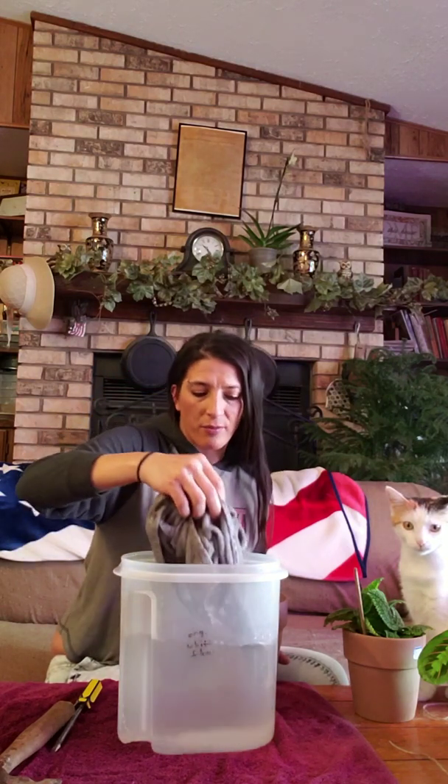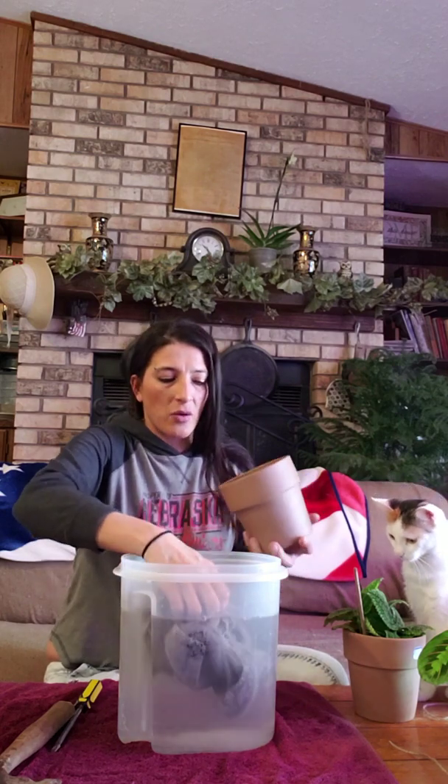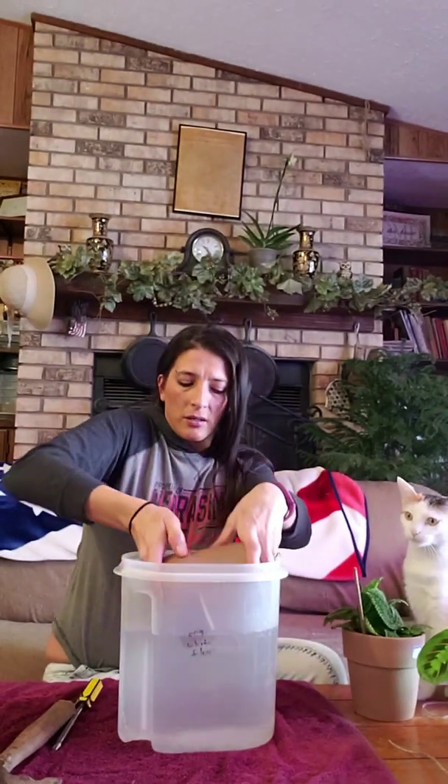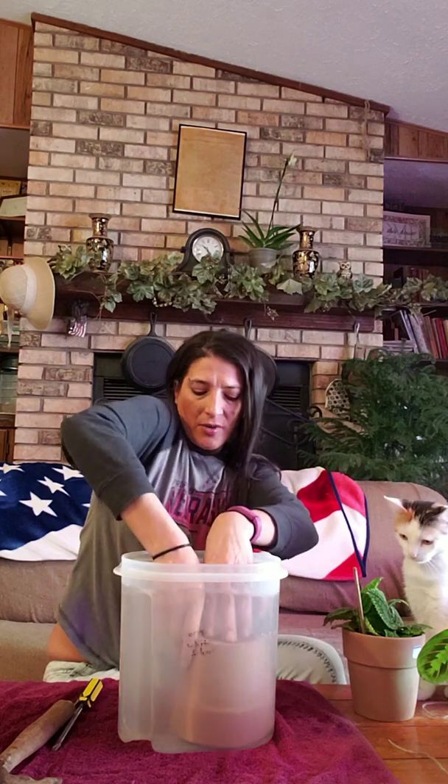I'm using a terracotta pot because it doesn't have a hole and I want it to. What you're supposed to do is fill up your basin with water — I used cold water, I don't know if it matters. Then you take your washcloth. I used a hand-drying towel because this is a bigger pot than, say, a coffee mug. You get it sopping wet, put it in your pot, flip that over and submerge it.